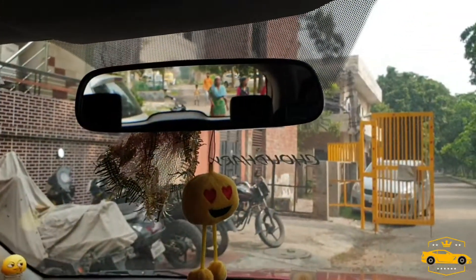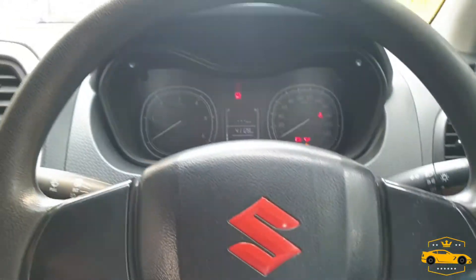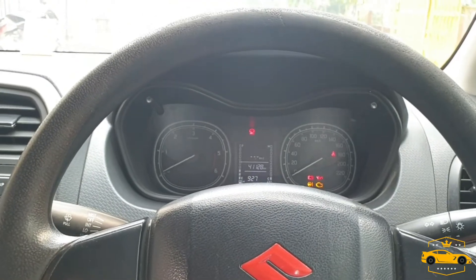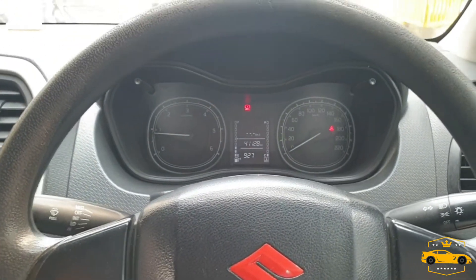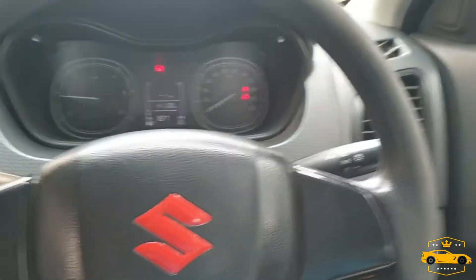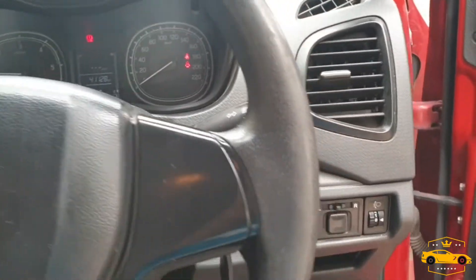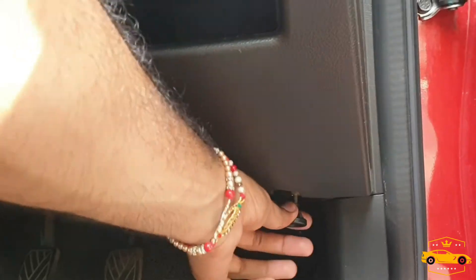Let's start the car so you can listen to the sound. It's working properly without any clinking noise. This is the side mirror controls and this is the focal amp controls.